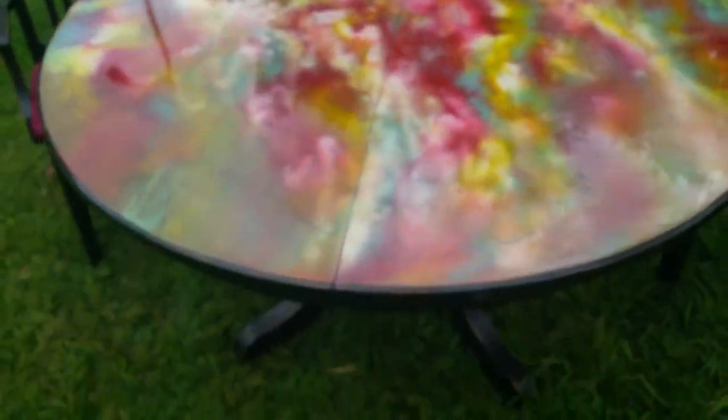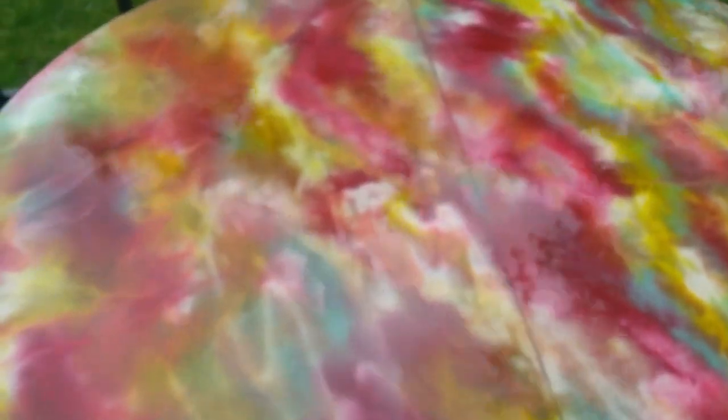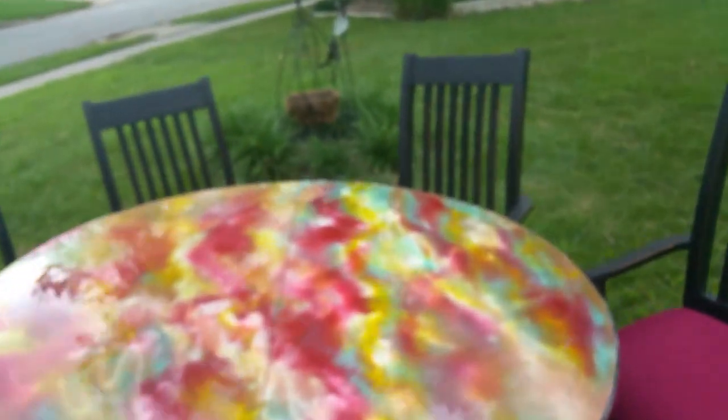So it will last forever and ever and ever. On the top I used a two-part epoxy — it's just the kind that you get from Lowe's or Home Depot. Any of those places will have a two-part epoxy. They're not the easiest to use but the results are just outstanding.